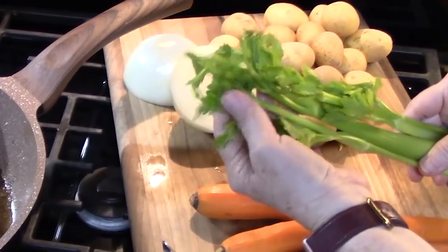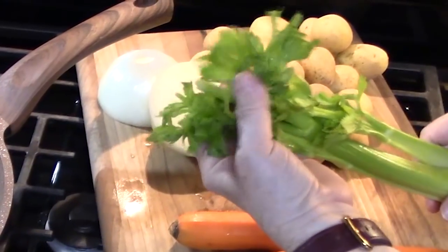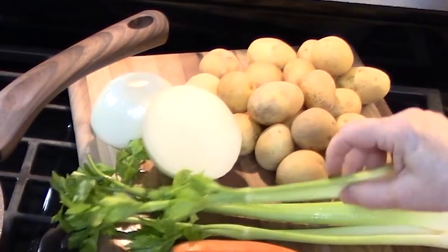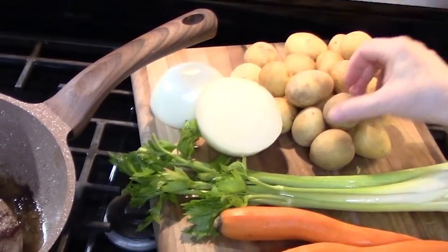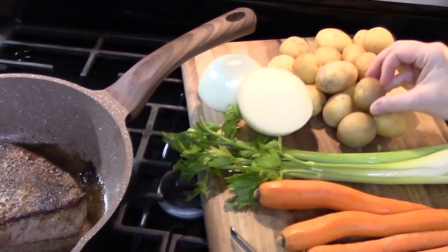If you can get celery with the leaves on it, it just adds such a nice touch to the roast. I've got three stalks of celery and a large onion that I'm just going to chop up.